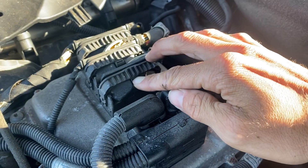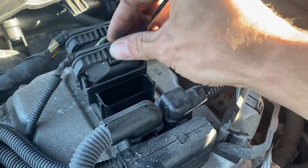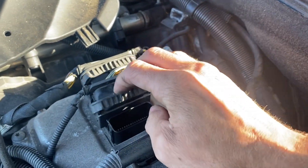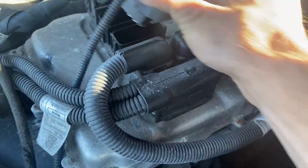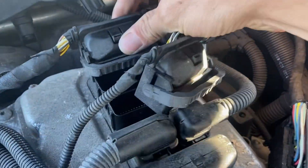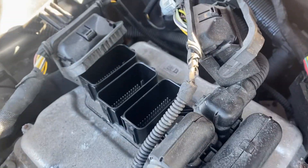We really need to only unplug these three. We'll start with this one here. Press this tab down, slide this back. Same for the next one — press down, slide back. Okay, get this out of the way. We have access to these three ports.